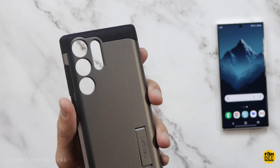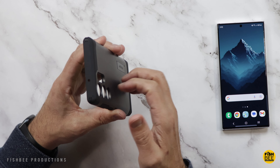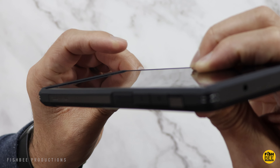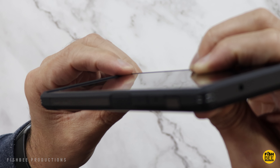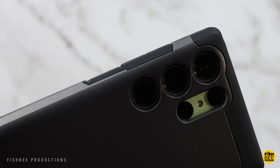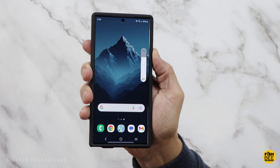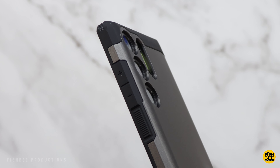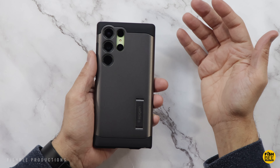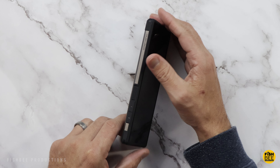The Tough Armor case by Spigen comes in three colors — black, abyss green, and the one shown here is gunmetal. It's a two-part hybrid case with a softer TPU material on the inside and a plastic shell on the back. It fits on nice and snug with basically no movement. The lip is just a hair above the curved edge with a little better protection on top and bottom. The best part is definitely the power button — it has little ridges on it making it super easy to use and very clicky. The volume buttons are pretty good too, though they could stick out just a tad bit more.